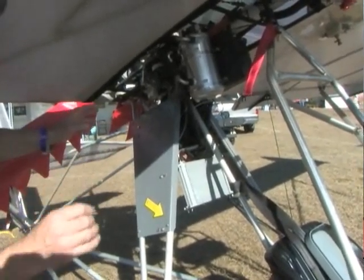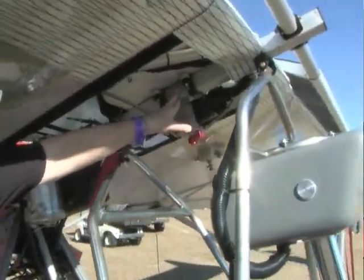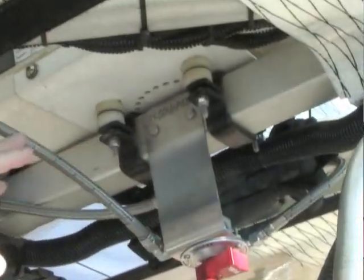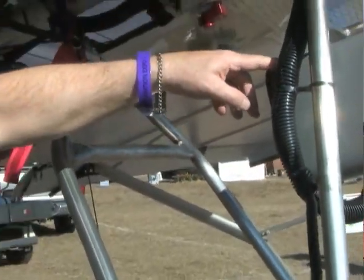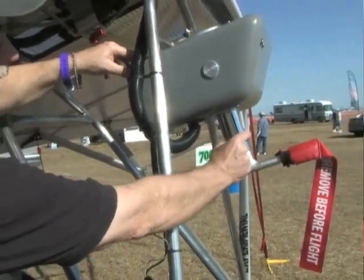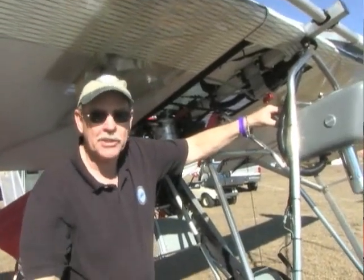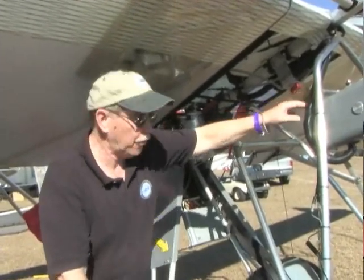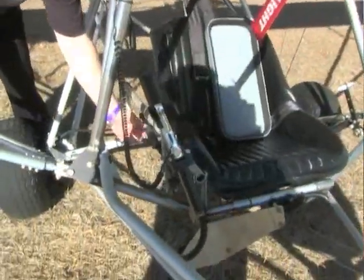They have things like here's your fuel shutoff, and if you can see just above my finger there is a laser-cut M-squared logo built into that — just a minor little thing, but all stainless steel. You can tell it's an instrument panel because here's the pitot, and even that's faired on this. This airplane stalls at 19 miles an hour and will cruise at 65 — that's quite a range and an impressive one at that.